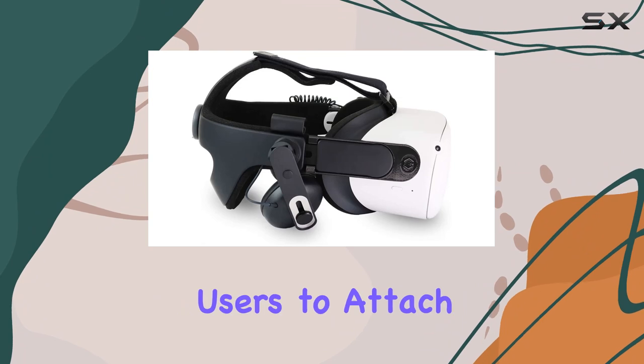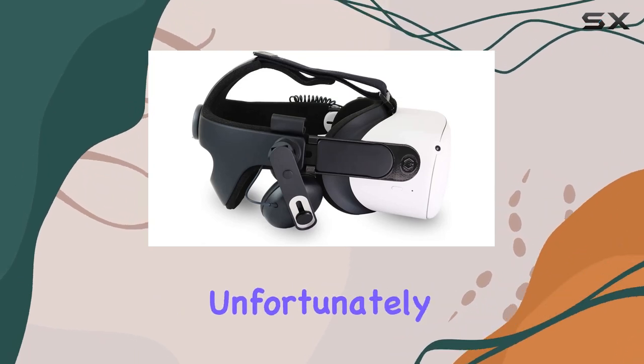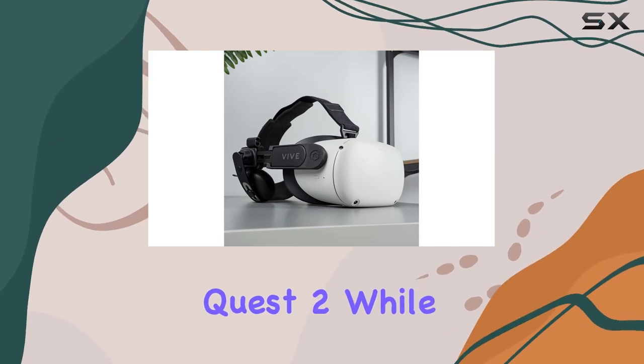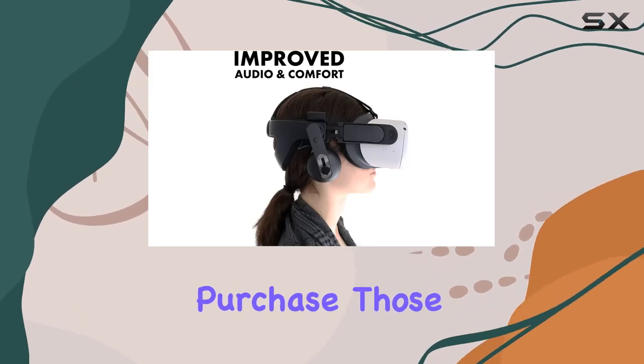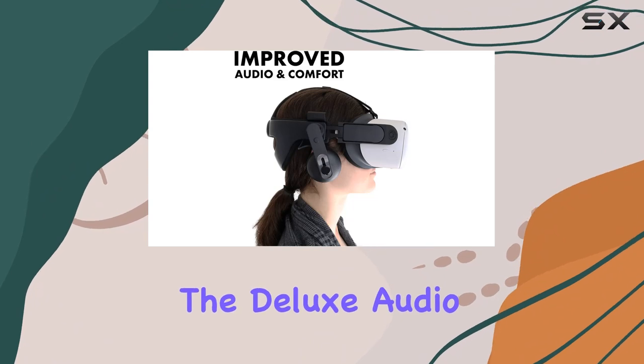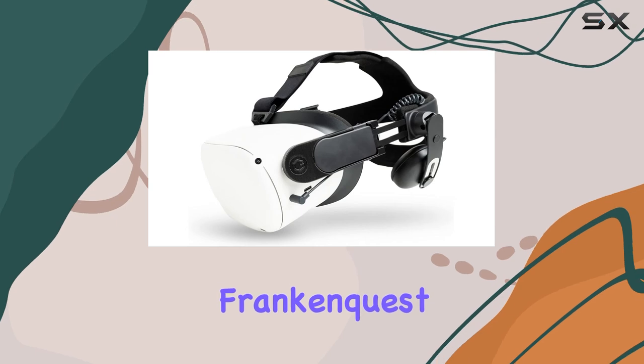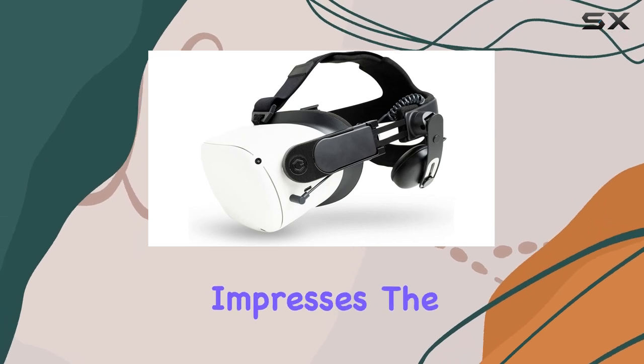The core idea is to allow users to attach the Deluxe Audio Strap — which unfortunately isn't included in the kit — to their Oculus Quest 2. While some might balk at the need for an additional purchase, those familiar with the Deluxe Audio Strap's reputation will understand the value proposition.